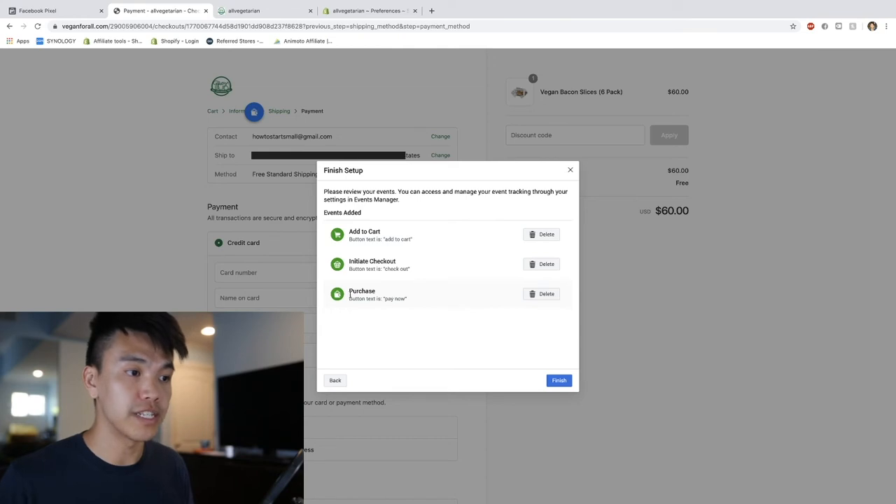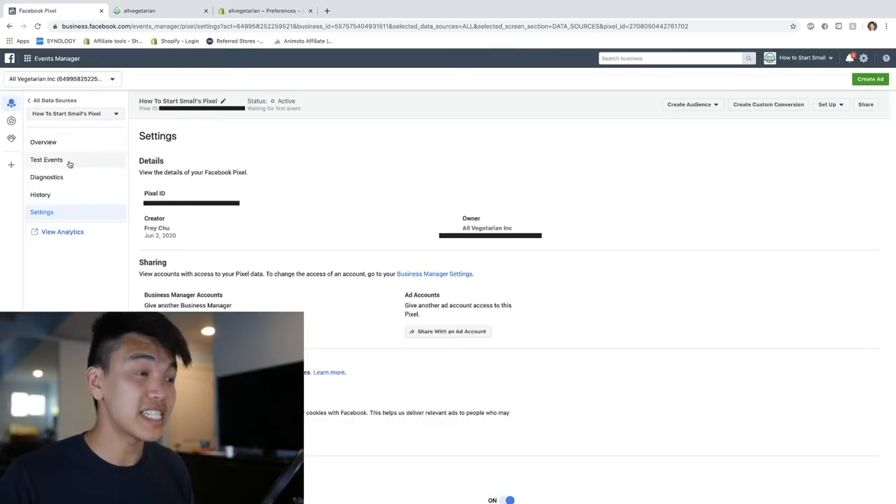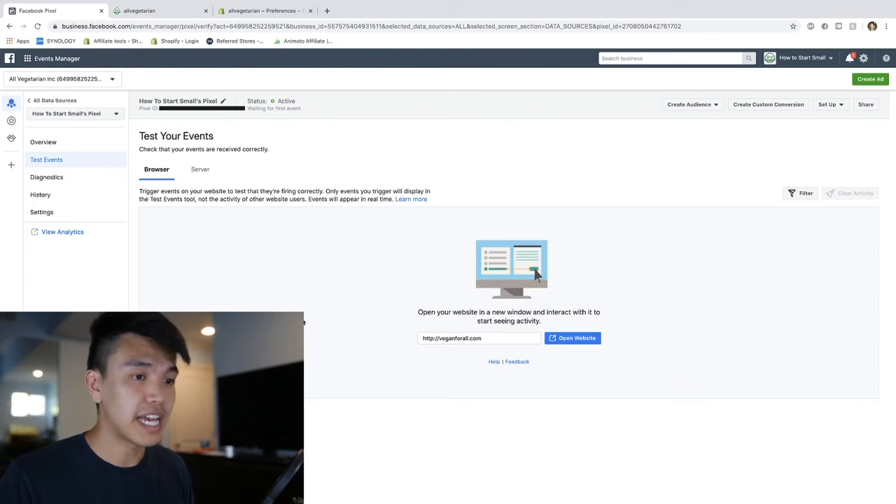In this corner here we have the three different events: Add to Cart, Initiate Checkout, and Purchase. This way when we create a campaign in the future we can create a campaign where the goal is to get purchases. The very last thing to do is test these events and make sure they're firing properly - we're going to go to the Test Events section on the left-hand panel.